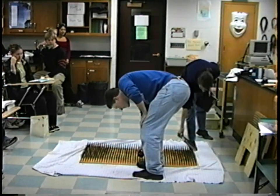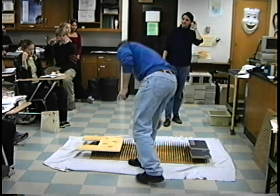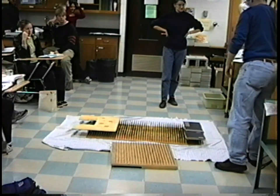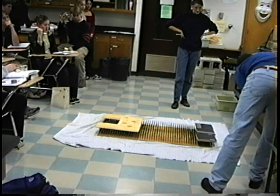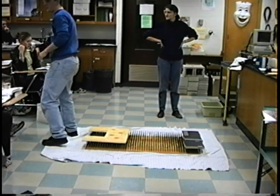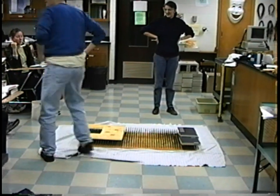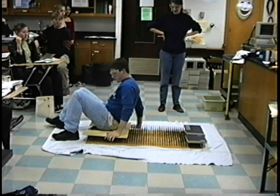These are real nails, very sharp. Real nails, tips up. Those of you in physics class, be thinking about why this happens and why I don't die. I have to show you — no funny business. Just a t-shirt, nothing else. That's a considerably more uncomfortable one. It's the first time I've done it, so I think I'll work up to that next year.